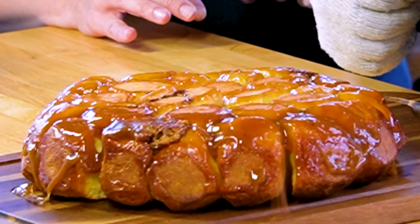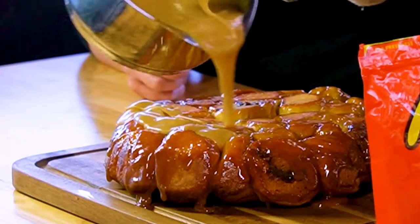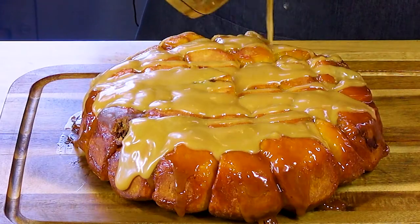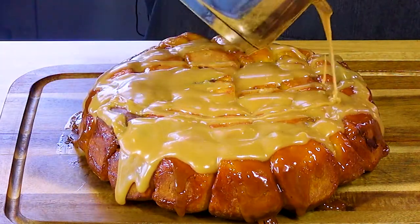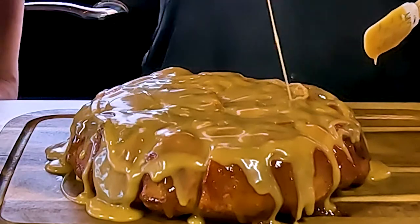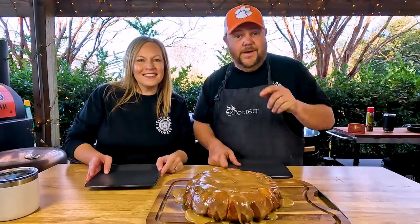We just flipped it over and as you can see, it looks really good. Now we're gonna add a glaze on top to give it even more flavor. The glaze is a half a cup of peanut butter, around two cups of powdered sugar, and then we added some milk just to make it the consistency we wanted.